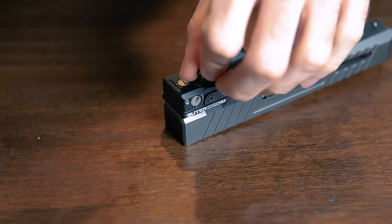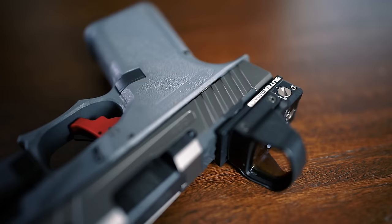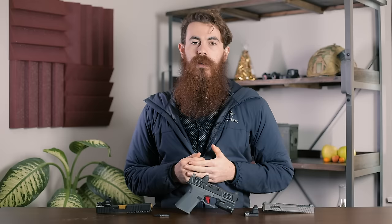The plate does sit a tiny bit higher than it would if you were to mount it directly to a pre-milled slide, but it is a great way to get a feel for having an optic on your pistol and deciding if you like it. If you find that the high-speed lifestyle does suit your taste, you can check the description below for a link to our favorite custom Glock slides that do come pre-milled for pistol optics.